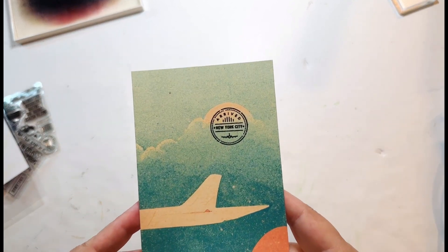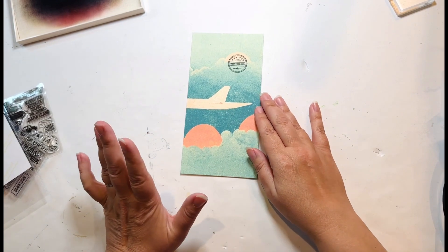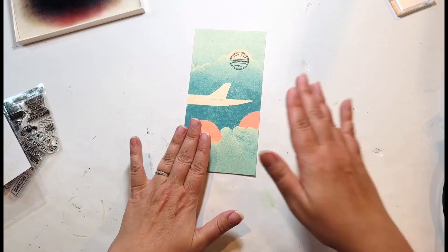I stamped that and it came out perfectly — I love how that looks. Now I just have to figure out what I'm doing for the dates and whether I want any other embellishments. I'm not sure, so that will be next.